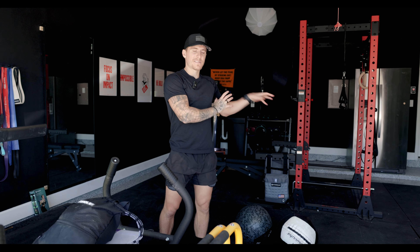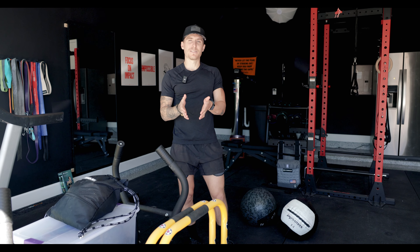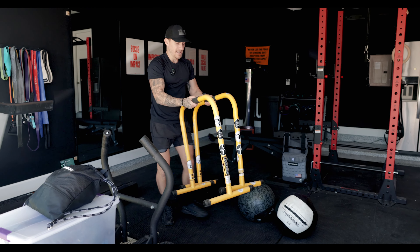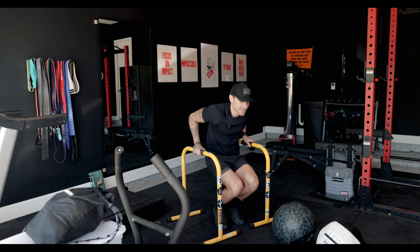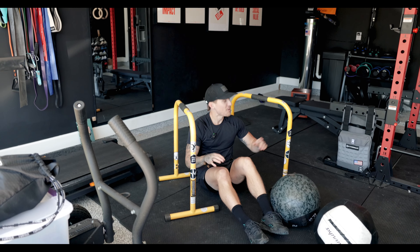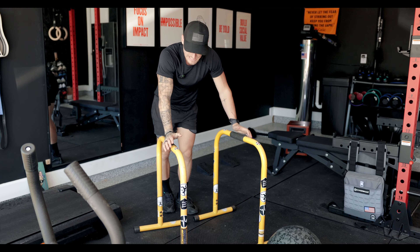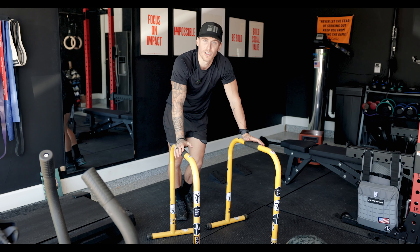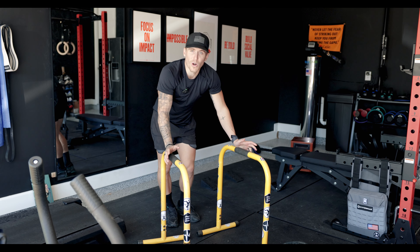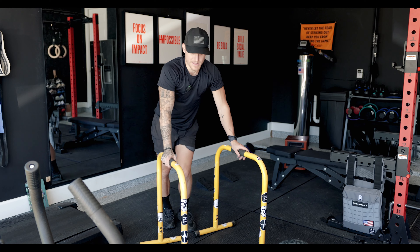Before we get into the accessory pieces, I'd throw parallettes somewhere in the middle — foundational for me, though a lot of people might consider them accessory. The things you can do with parallettes: dips, presses, even pulls, and you can add weight to yourself. If you want to use something like the Hyperwear weight vest, you can put that on and then use the parallettes. It's crazy what you can do with these and how strong you'll get. They've been foundational to my strength training over the years, and you can also easily take them anywhere — perfect for a nice day outside.